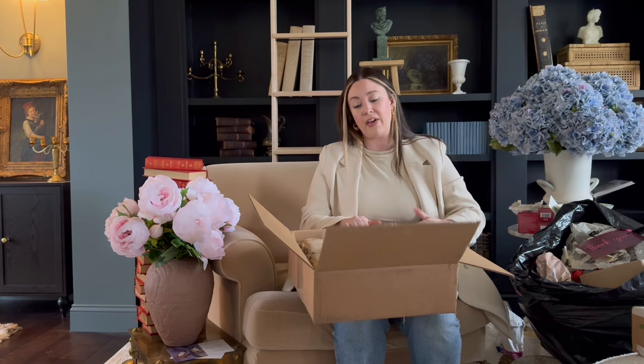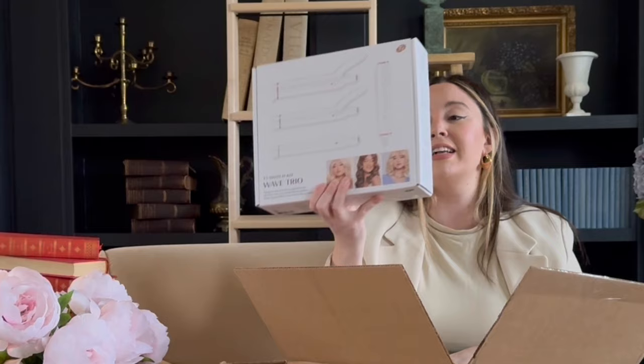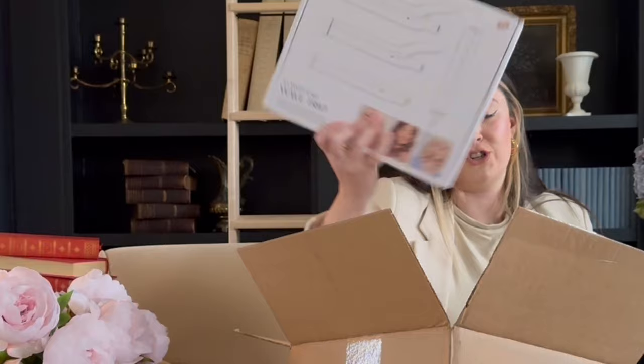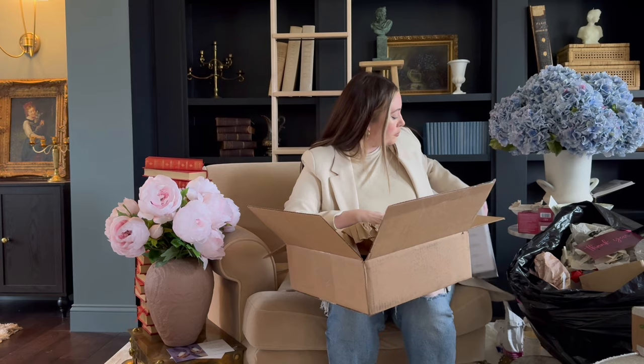T3 sent me some PR — their Wave Trio. It has three different size curling barrels in one wand and I'm so super excited to try that. Thank you guys for sending that. I use their hair blow drying brush already so I'm really excited to try this.